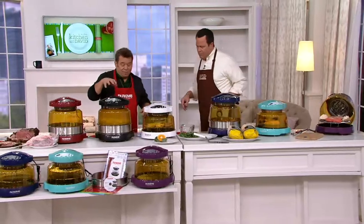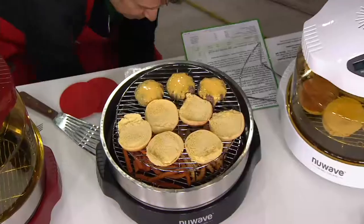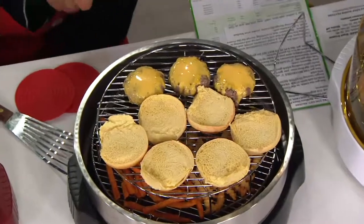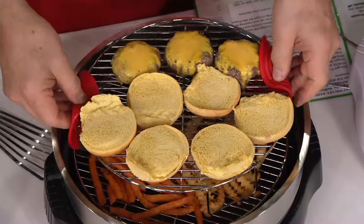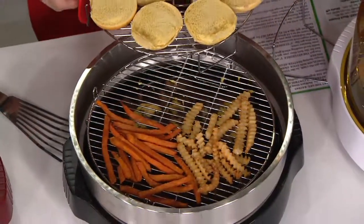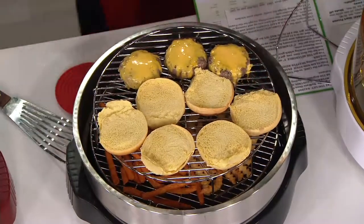This particular New Wave Oven comes with something you haven't seen before — our double rack. You're getting an extra grill rack that fits right on top of the other rack. I've made sliders, and on the bottom I've done my French fries. So we can do both of them at the same time. It cooks really fast.